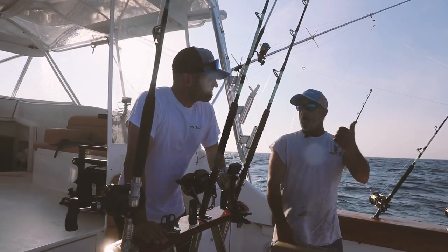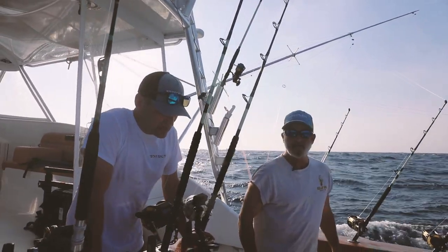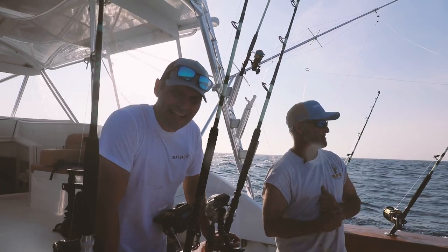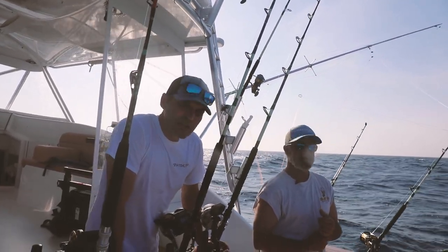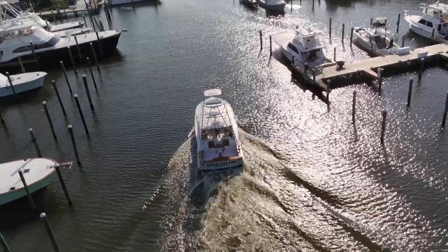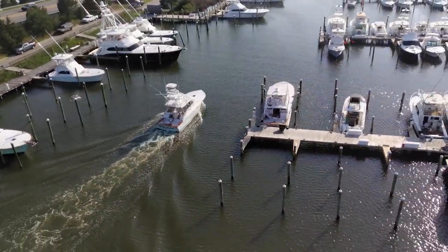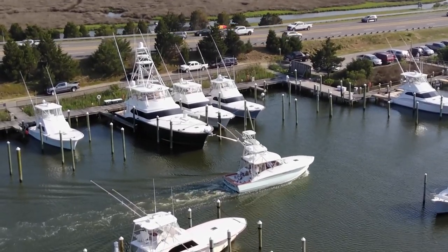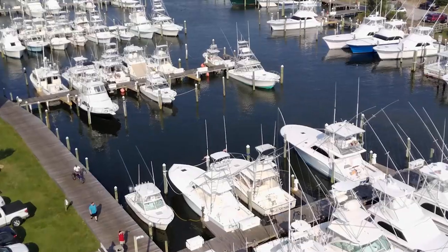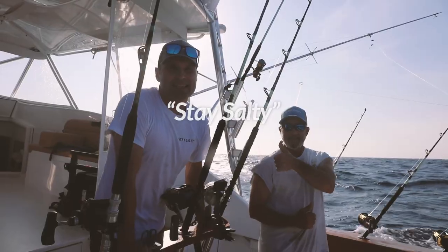Hopefully that gives you a great sense of the to-do's and not to-do's when using a fighting chair offshore. As always, if you want to come join us offshore, make sure you join us on the Speechless — amazing times just like today. We've caught lots of fish already. Check us out at Pirates Cove Marina, subscribe to the channel, and until next time my friends, stay salty.